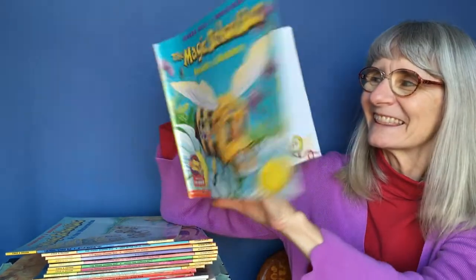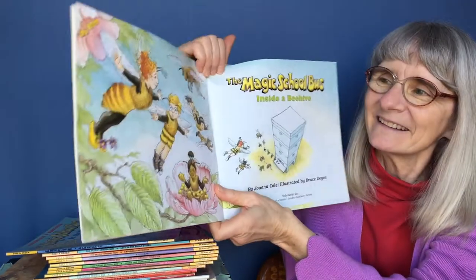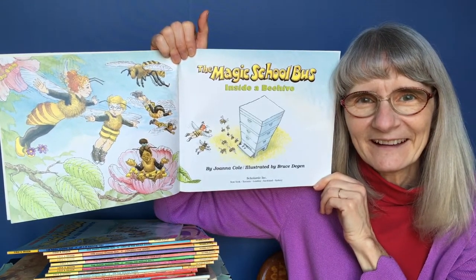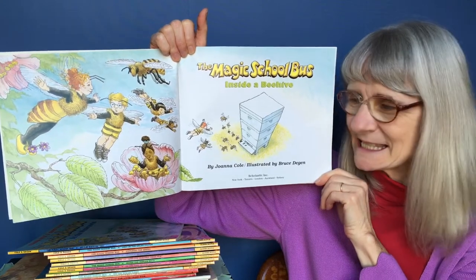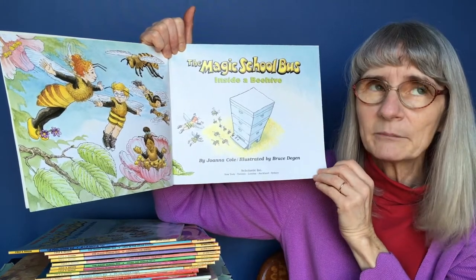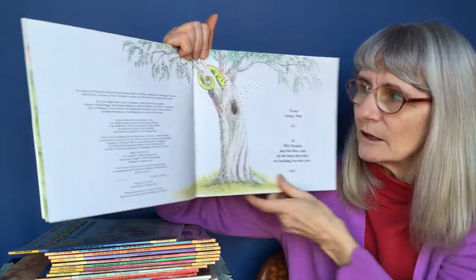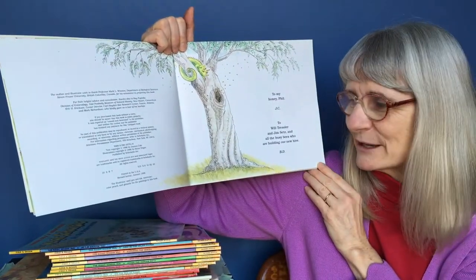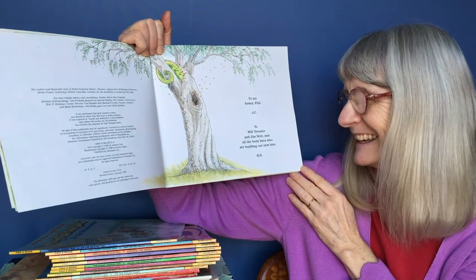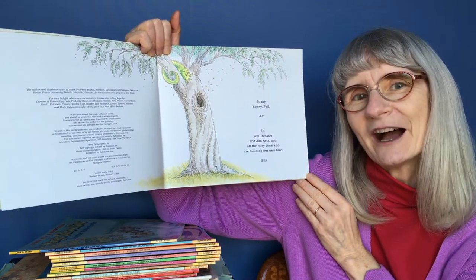This is The Magic School Bus Inside a Beehive. There's Miss Frizzle and her students and they are bees. It'd be fun to be a bee, wouldn't it? That's a beehive — that's a man-made beehive, not a bee-made beehive. There's the iguana up in the tree. The dedication reads: To my honey, Phil. To Will Tressler and Jim Sets and all the busy bees who are building our new hive.